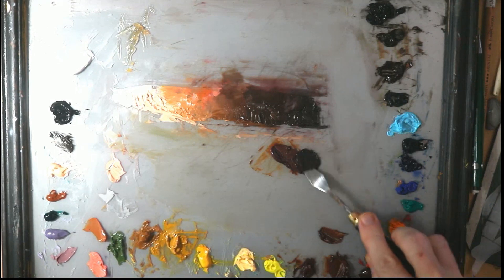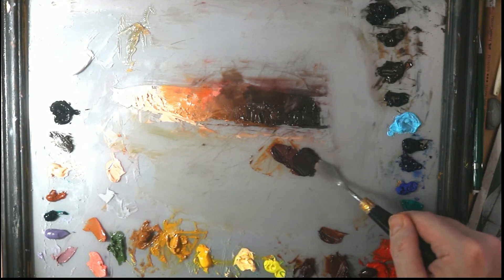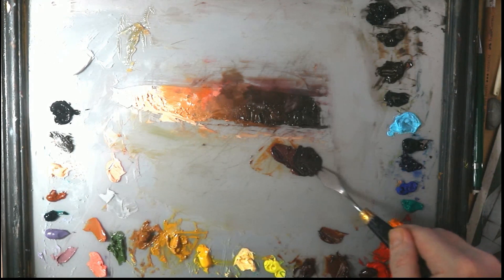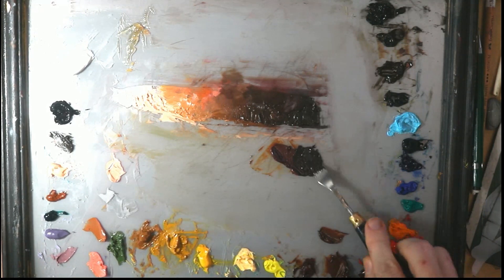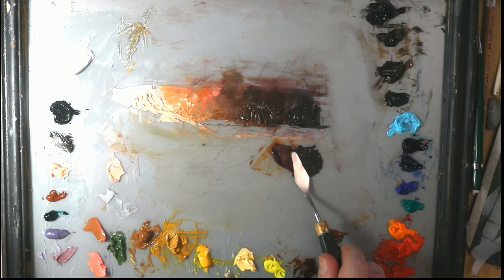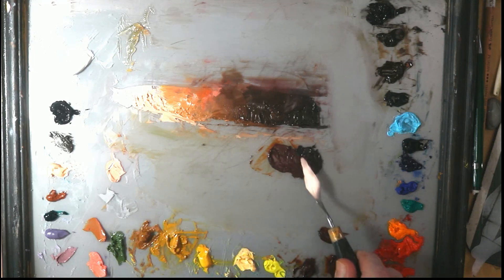You can see I can mix with ease using this palette knife set. It really is great — you won't be disappointed, especially if you paint a lot or want to paint a lot. This is really a great product.